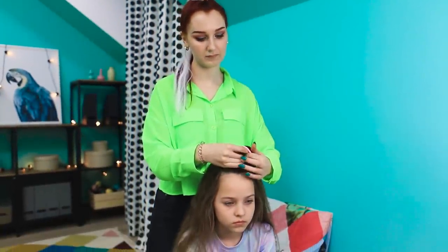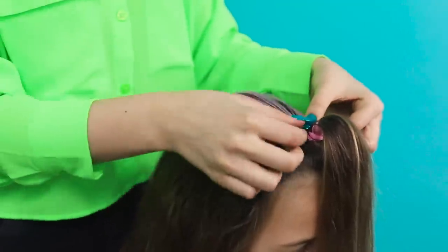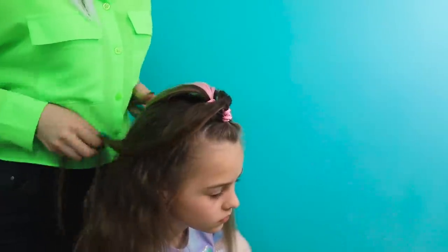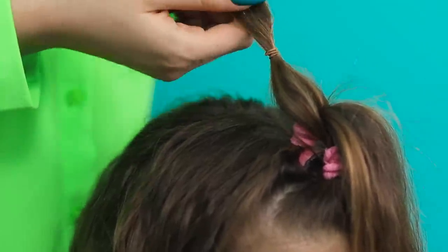Now let's move on to Alice's hairstyle! First, collect the hair strands at the forehead and tie them. Attach a colored strand — the little fashionista will love this pink color! Weave the bright strand in. Put the far strands forward and pull the front ones back. Tie the hair and fluff it a little.